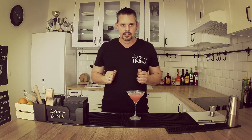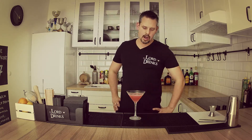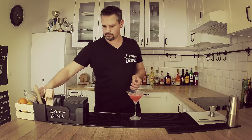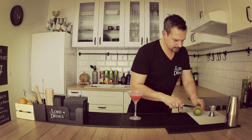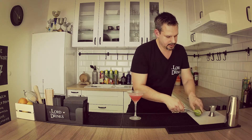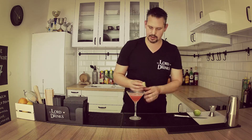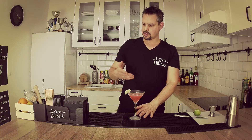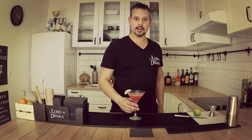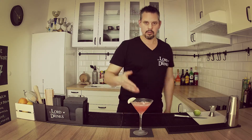The last thing we need is the garnish. You can use many different garnishes for this drink. I'm gonna use lime — I'm gonna cut a nice wedge, that's what we're gonna use. Just like that, ladies and gentlemen, this is the classic Cosmopolitan. Please enjoy.